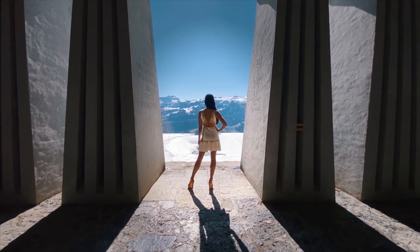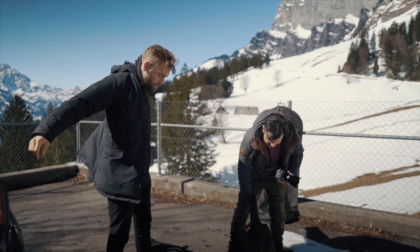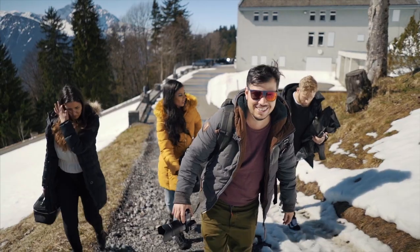If you want to know how to create cinematic smartphone gimbal movements, this video is all about it. I just recently upgraded my iPhone X to the iPhone 11 Pro Max, which made me want to test it out immediately.